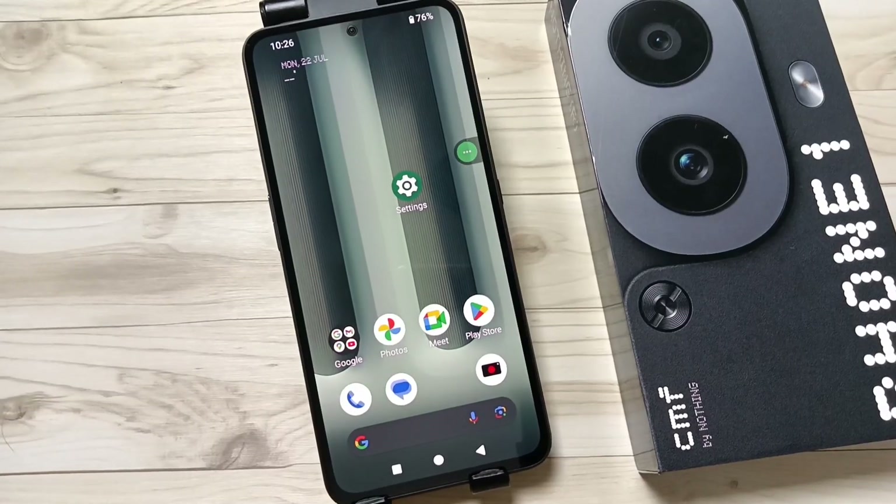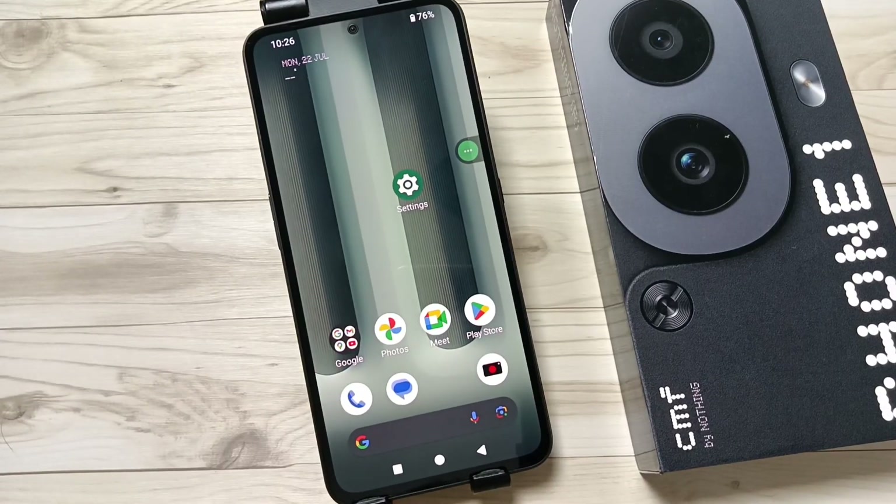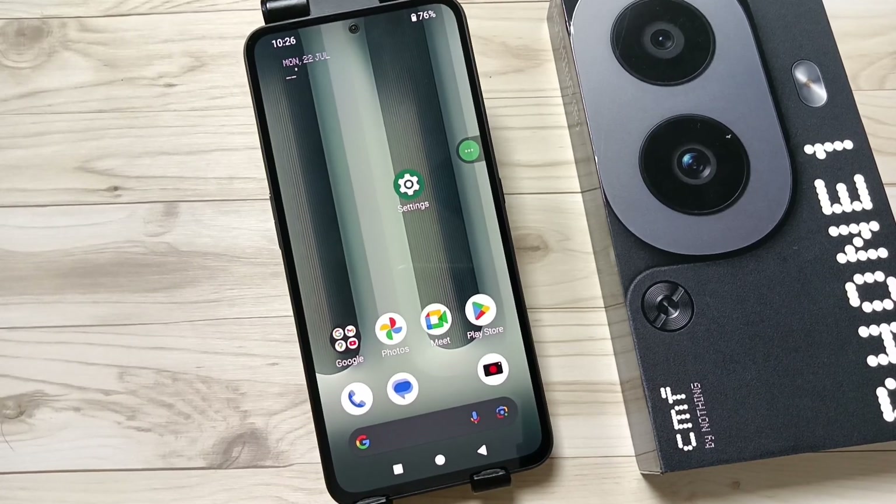Hello friends, welcome to my YouTube channel. In this video I am going to show you how to remove the fingerprint unlock, or how to delete the added fingerprint lock from this device. In this device I already have one fingerprint lock set.